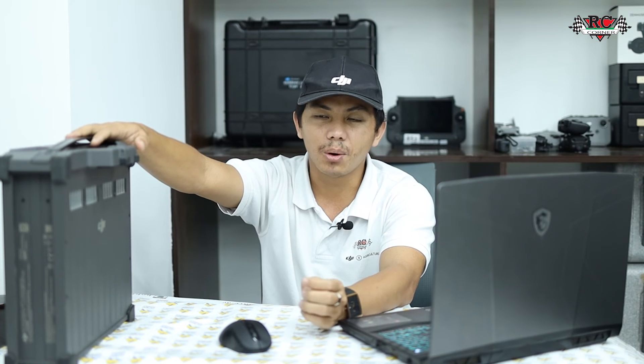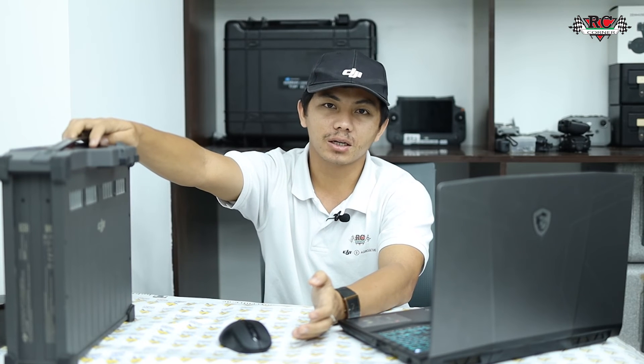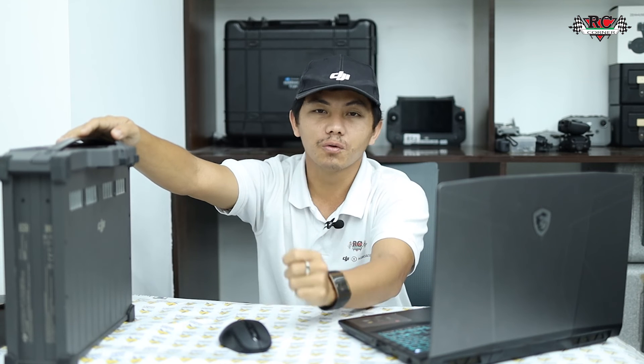If LED 3 blinks three times, that is not a battery issue — it is a battery station issue. The battery station voltage is too high. In that case, go and check the battery station. We will have a separate video about the battery station on our YouTube channel. In any case, stop charging from that battery station and return it to the factory.